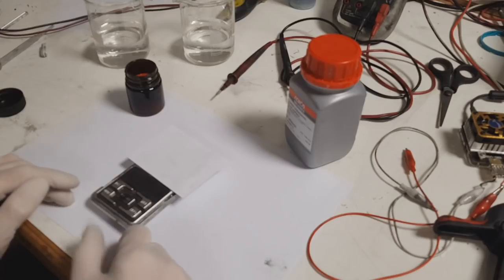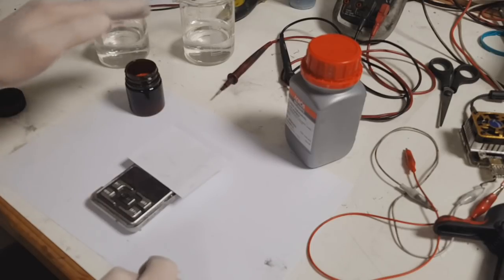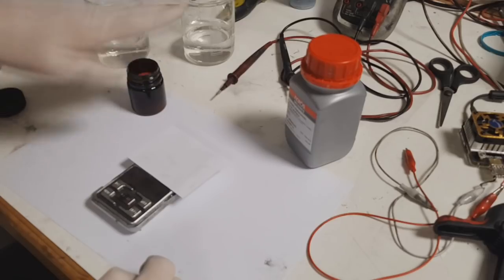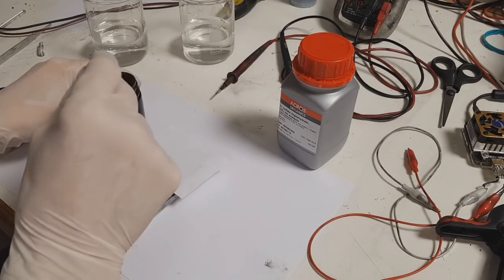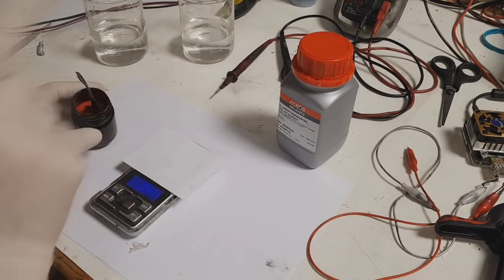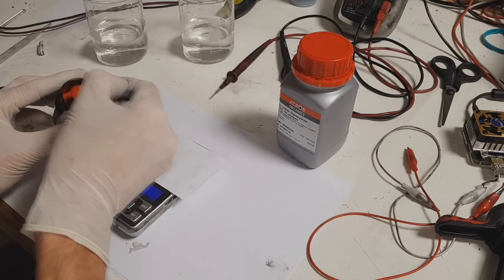We will measure in molar ratio — it's a one-to-one molar ratio. I will put 3.2 grams of Potassium Hexacyanoferrate and 2.8 grams of Zinc Sulfate.